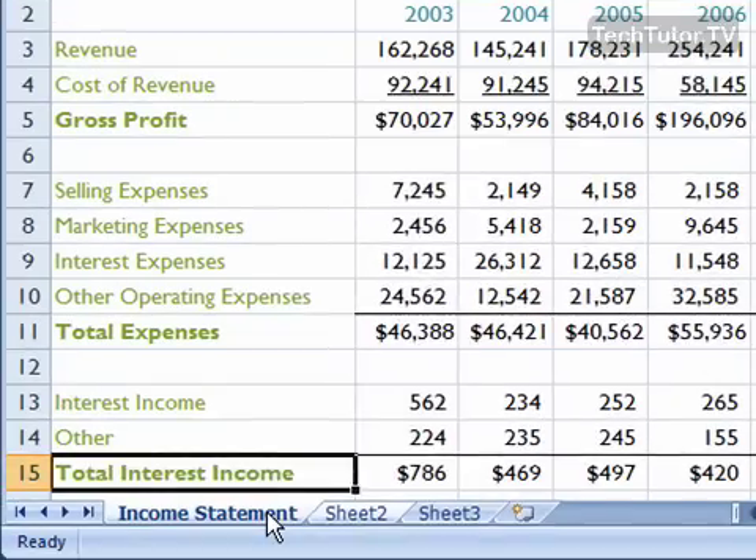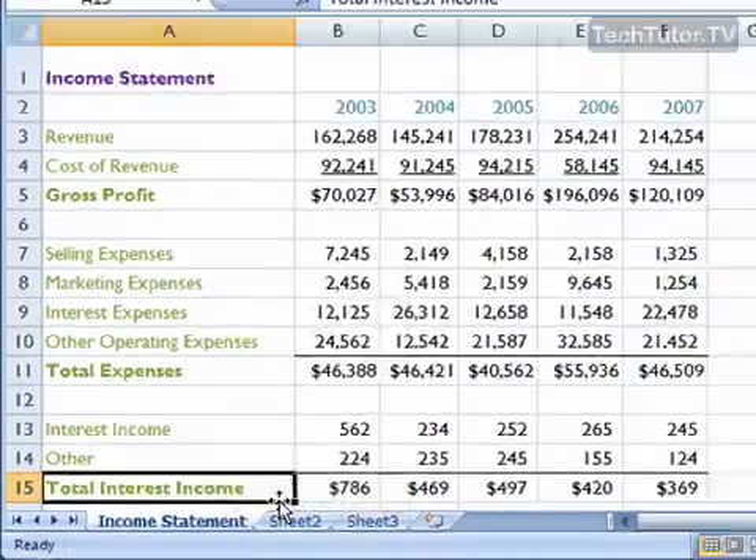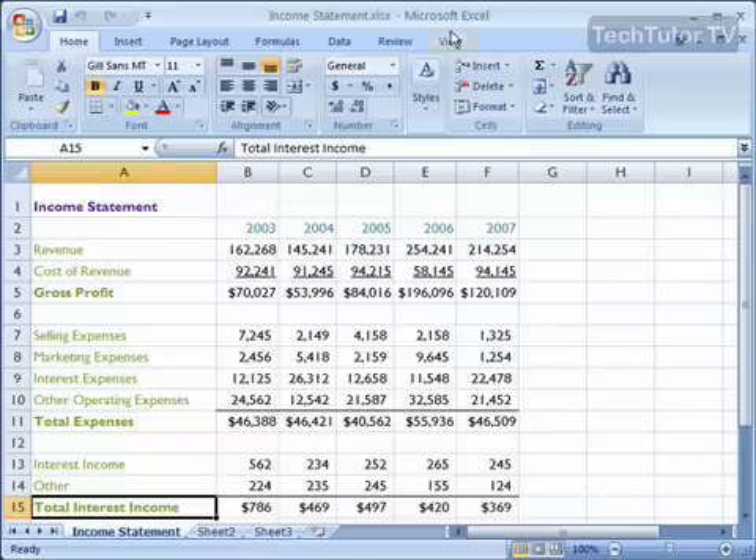When you're ready to ungroup these, just click on one of the tabs that is grouped, right-click, and click Ungroup Sheets, and it will ungroup the sheets. You can see at the top on the title bar that the word Group isn't there anymore.